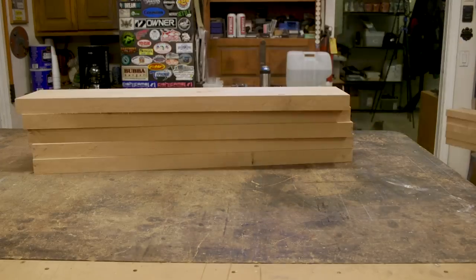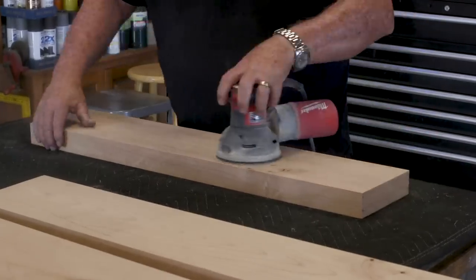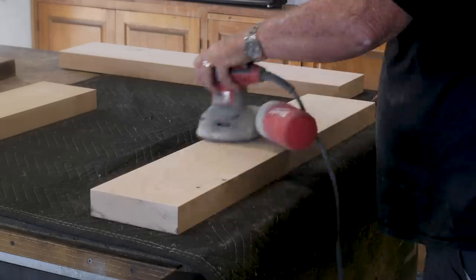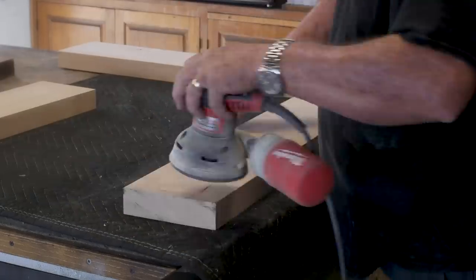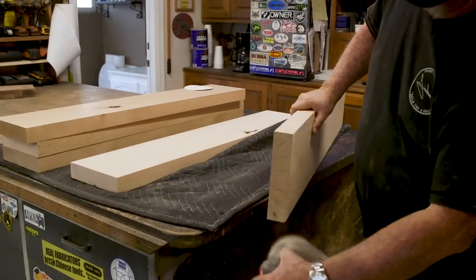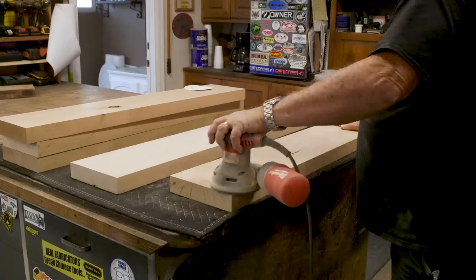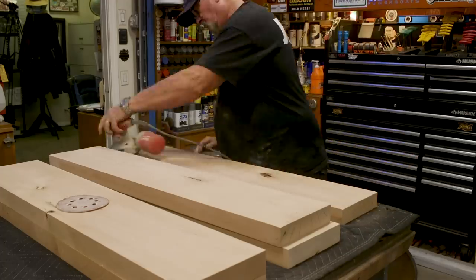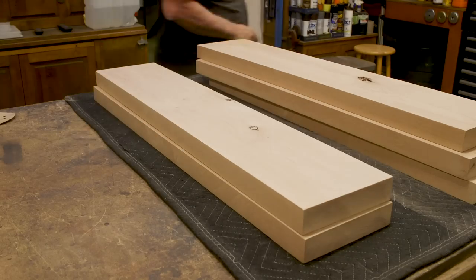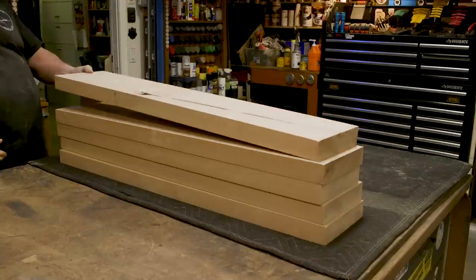With everything cut, it's time to smooth off the edges. I'm using my palm sander, going through just a couple of grits - starting with 120 and finishing with 220. On previous videos I'd gone through several grits starting at 120 up to about 800, and you guys quickly let me know that really wasn't necessary past 220. I appreciate all the input - hey, I live and learn every day. It turned out to be just right. I went through and softened up all the edges, everything is nice and smooth.